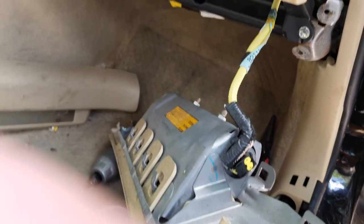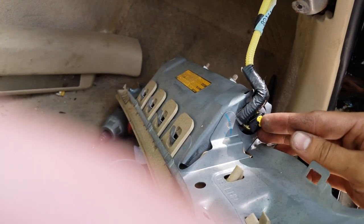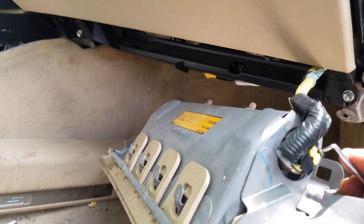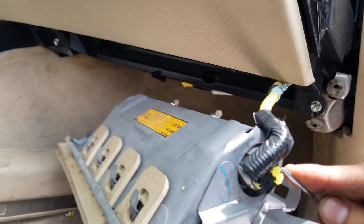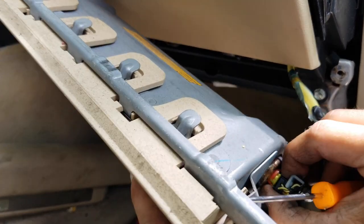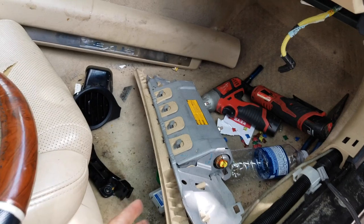I have somebody to hold the phone for me so I can show you how to take this piece apart. What I'm going to do is pull this up like this — you see — and the connection comes out like this. There you go — this part is out.